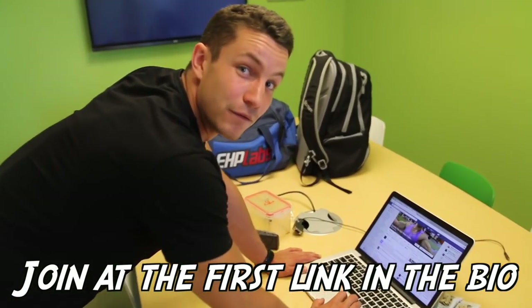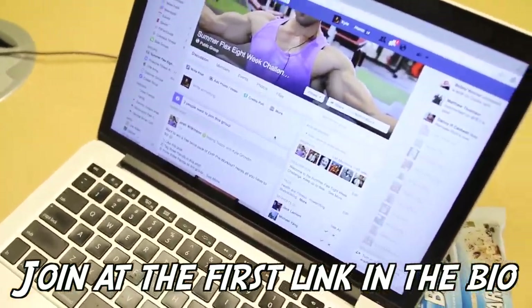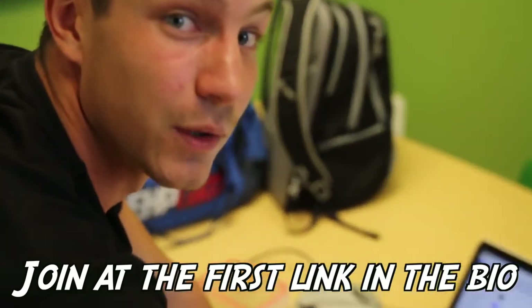If you guys have not been fortunate enough to join the group yet, it is right here — Summer Flex 8-Week Challenge. We've got a very positive community, so make sure to join that ASAP.